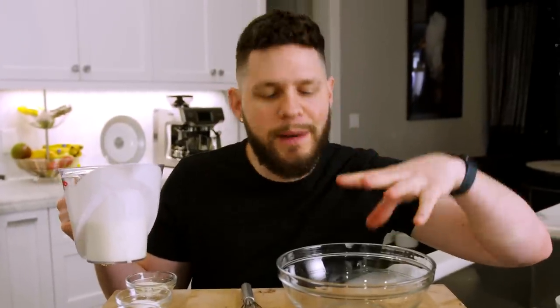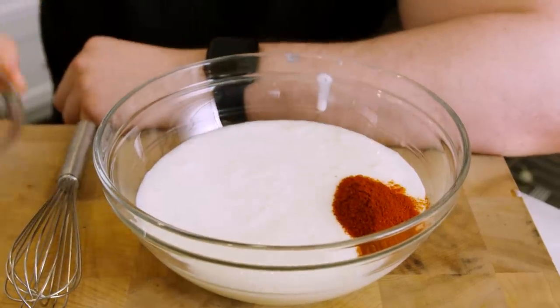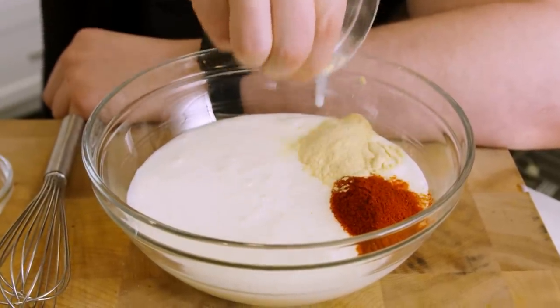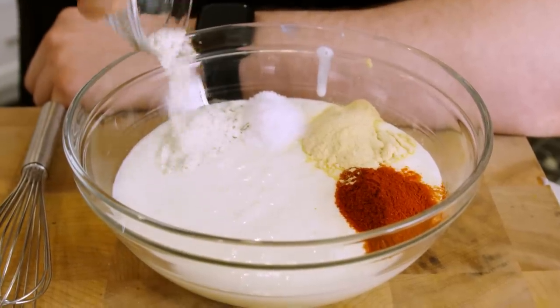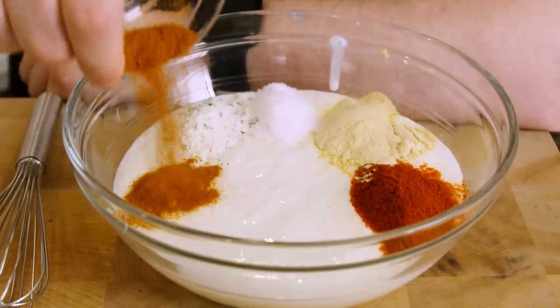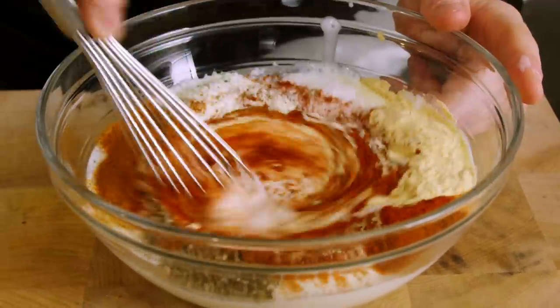So the first thing we're going to do with this prep work is make the bath for our chicken to soak in, and this one's going to be special. We're going to start with two cups of buttermilk, two teaspoons of smoked paprika, two teaspoons of garlic powder, two teaspoons of salt, two teaspoons of ranch powder, one teaspoon of cayenne pepper, and about 30 cranks of black cracked pepper. And now we whisk.